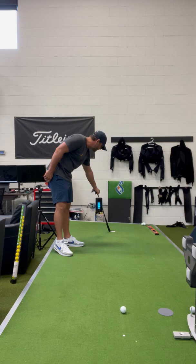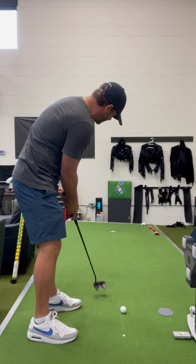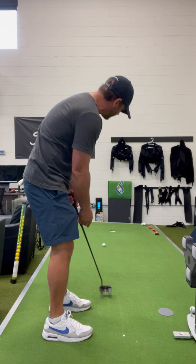I know this putt needs to enter the hole not really at six o'clock — it's going to be at seven or eight o'clock. So I'm going to visualize that as my entry point and kind of back that out to the ball to figure out my start line and see if I can get the putt to drip in at that seven or eight o'clock.